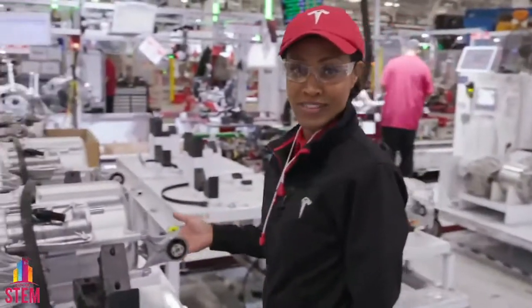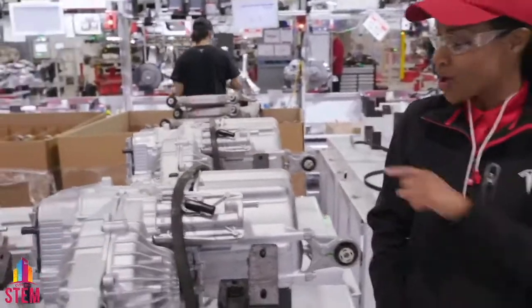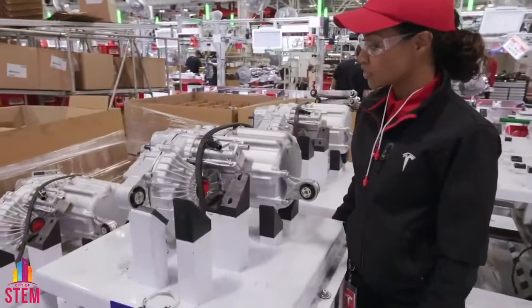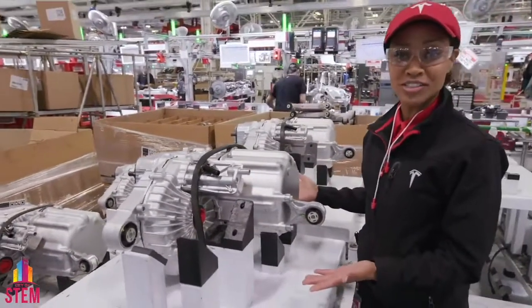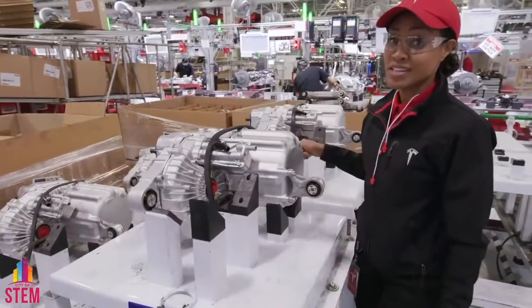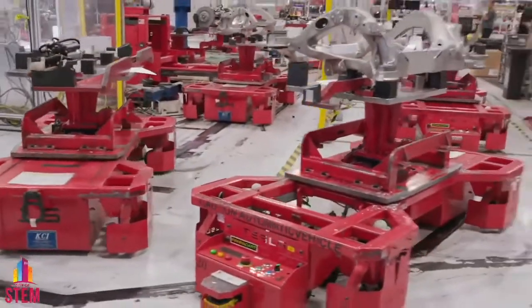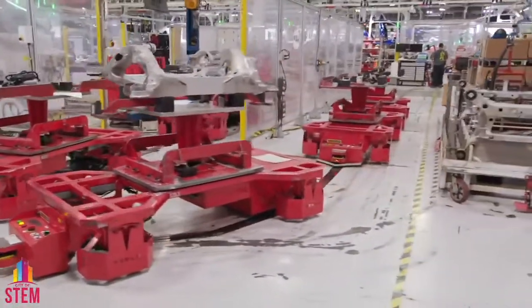You are looking at the heart of a Tesla — this is our motor housing our namesake, Nikola Tesla's alternating current induction motor. On the other side, the inverter, and right there, the single reduction gear. This completely replaces an internal combustion engine and transmission, and we make these right upstairs in powertrain. These little guys are carrying some of our suspension components — and yes, these are electric robots that inductively charge themselves.